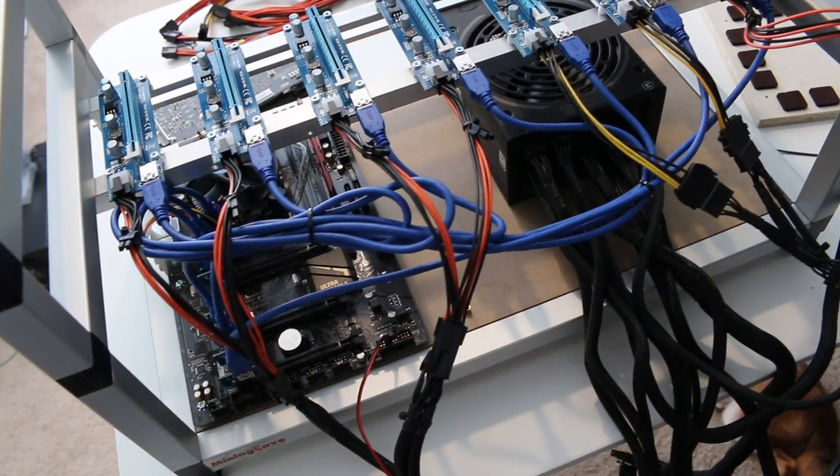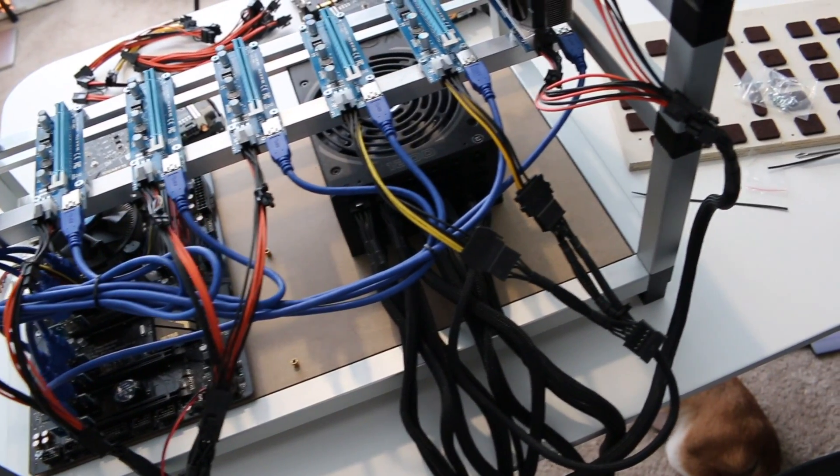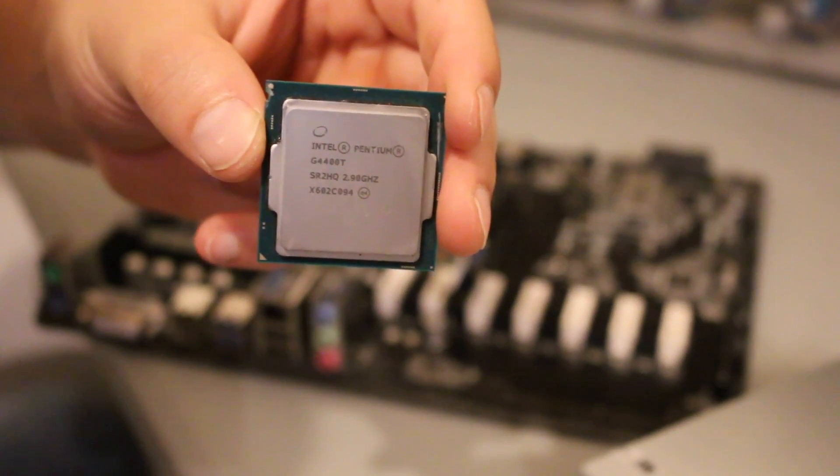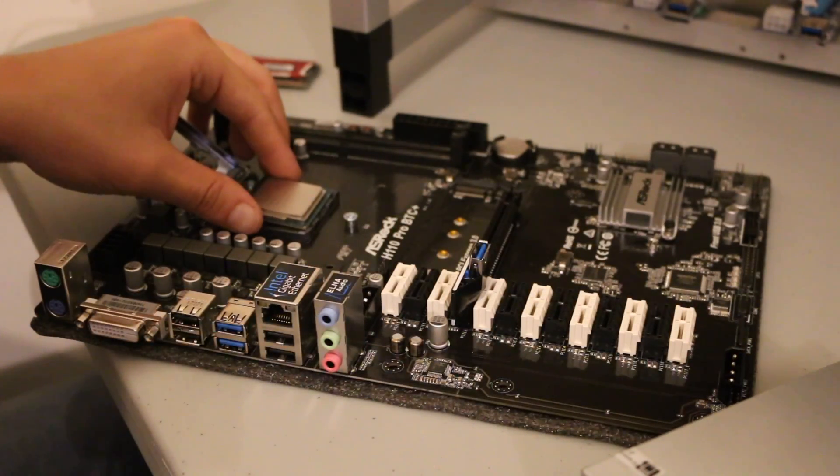Next you're going to need a CPU. There are a couple of algorithms that are CPU-heavy, but for the most part you can get away with a cheap CPU. For lower cost of entry, I recommend things like the G4400, G3900, or G3930 - those cheap Celeron CPUs. They'll function fine for a mining rig. These only line up one way on the motherboard - drop them in, put the clamp down, and then drop your cooler on it.